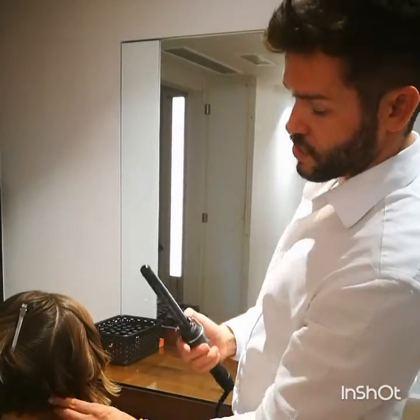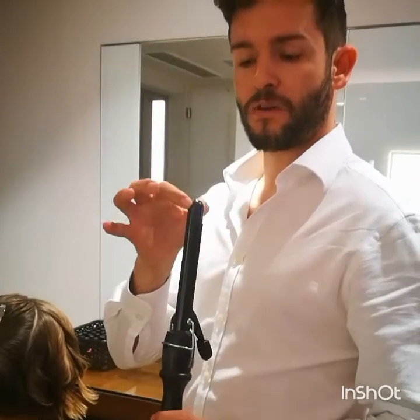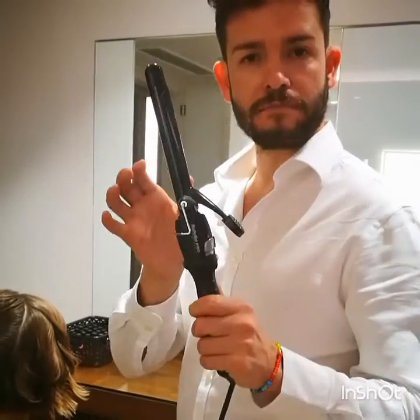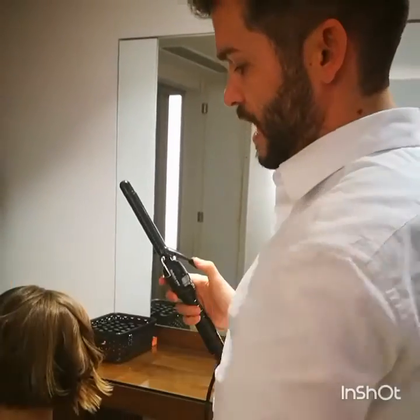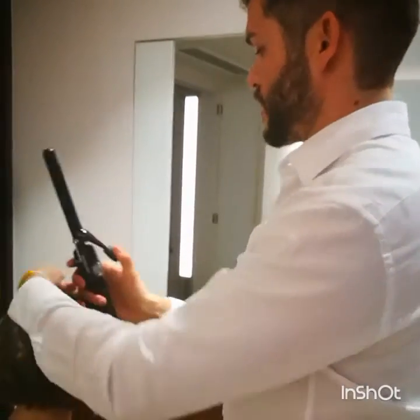So if you look at the tongs I use, I use the Babyliss Pro. This is about a 15mm barrel. I love these tongs — you can do it with all lengths of hair and it works really well.